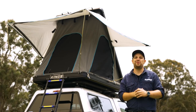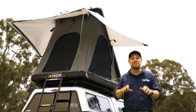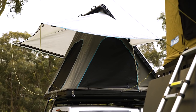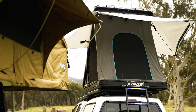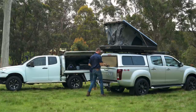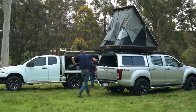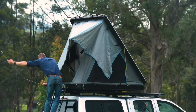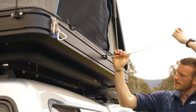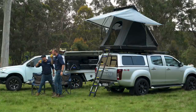Now for the absolute ultimate in rooftop tents: aluminium rooftop tents. Just like pop-up tents, these have heavy-duty struts so they just about set themselves up. All you've got to do is give it a slight lift and the gas struts take over. Then add the four external tensioning poles to the awning and the internal lockout pole — and it's set up. That gives the Grand Tour a genuine 60-second setup time. It just could not be easier.